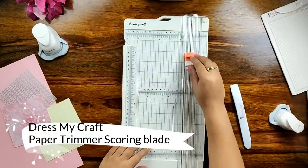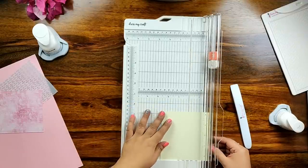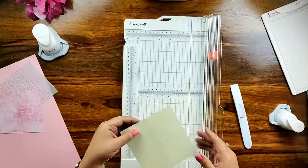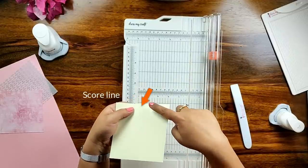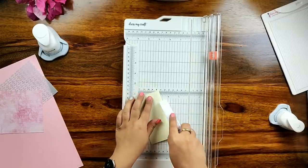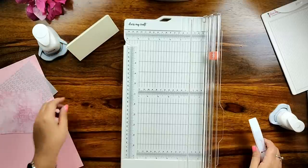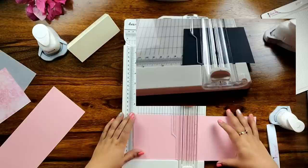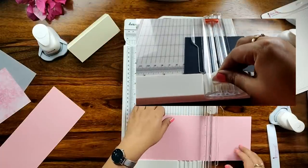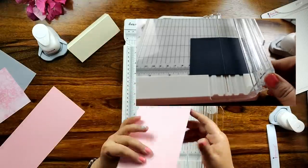Moving over to the next feature of the DressMyCraft paper trimmer — it not just cuts the paper but scores it too. I am taking a pastel yellow textured cardstock from DressMyCraft and running my scoring blade to create perfect score marks on the textured cardstock. It is not picking up well on the camera but it can be easily seen in person. Now on the right-hand side of the screen you can see I have taken a black cardstock and I am running the scoring blade multiple times to create a perfect score mark.